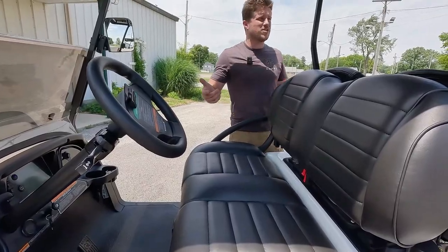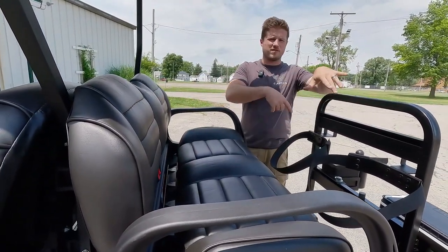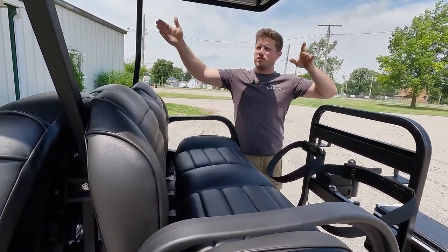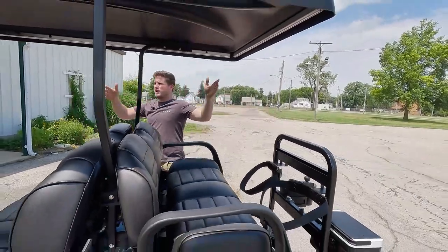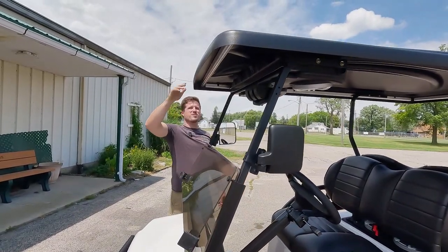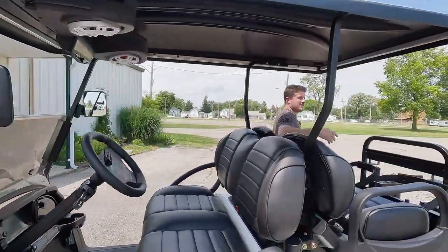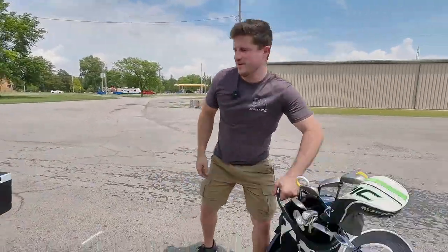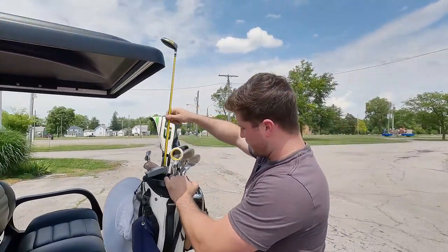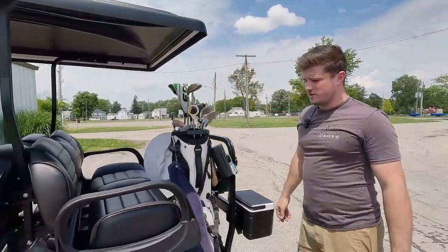One tweak we made on this cart — you can sometimes hit your roof with your golf clubs when they're sitting on the footrest with a system like the Versatatch. So Brock wanted us to move the roof forward. We moved it three or four inches forward, and while someone might not even notice, that three or four inches made a big difference — now you really have to make an effort to hit the roof with your clubs.